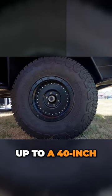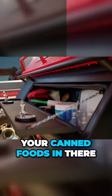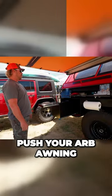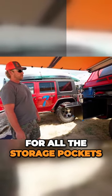It can fit up to a 40-inch tire. This is what we call a pantry — typically runs your canned foods in there. Push your ARB awning, it's got rock lights, interior and exterior lighting for all the storage pockets.